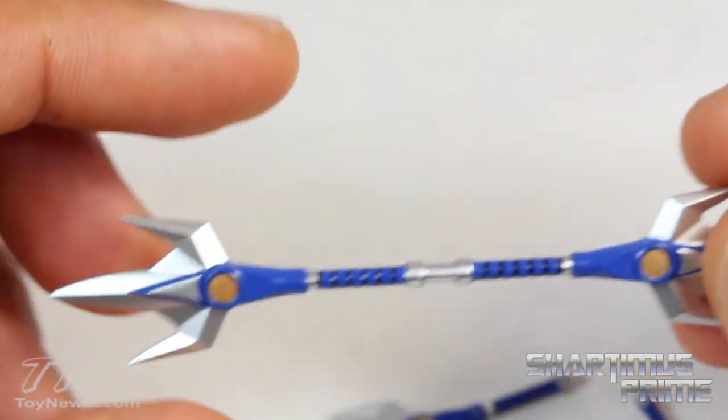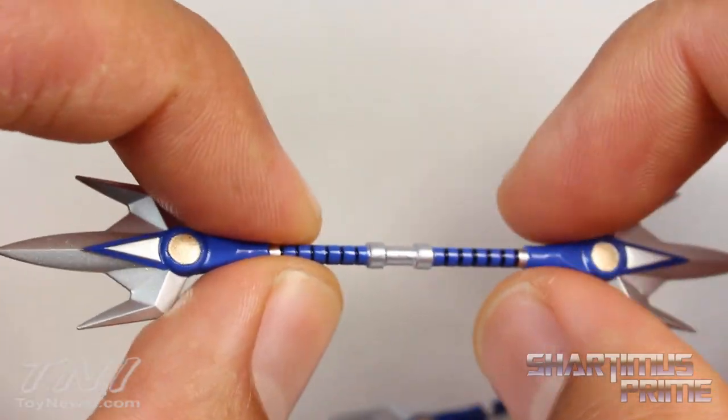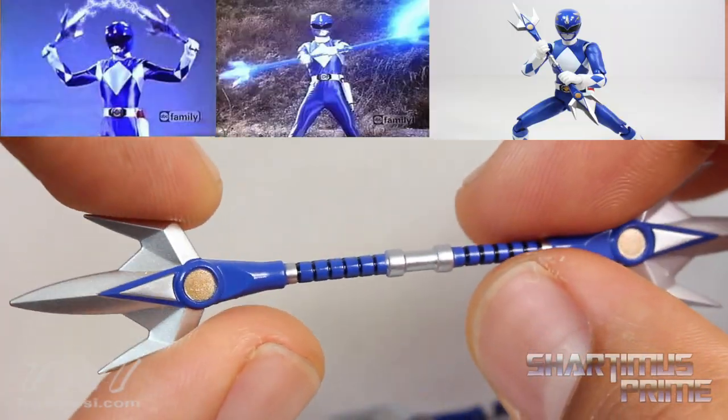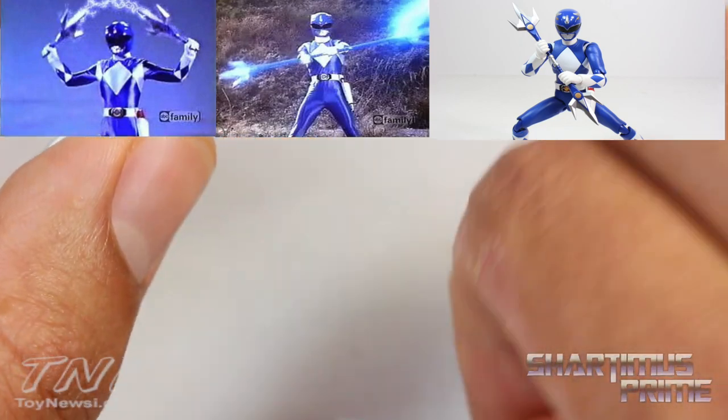One thing though — I feel like the staff version should be a bit larger. Looking at some pictures, it is a bit longer. It's physically a little inconsistent, but in the show the staff version of the lances was actually longer than the two lances put together.